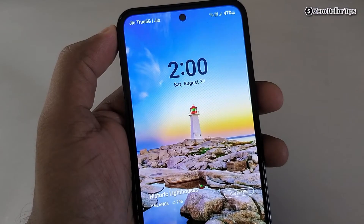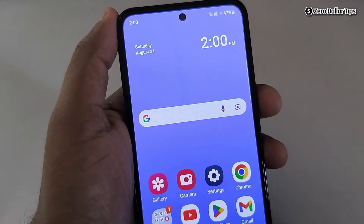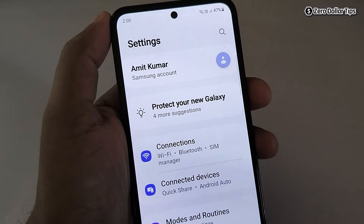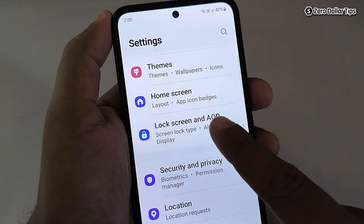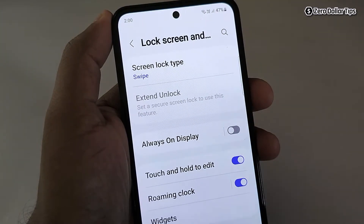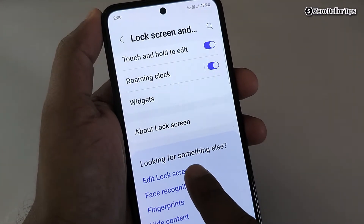If you want to add dual clock on your Samsung Galaxy M35 lock screen, let's see how to do it. Simply go to Settings, then scroll down and tap on Lock Screen in AOD. Then scroll down and tap on the option Edit Lock Screen.